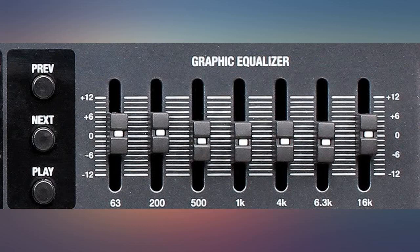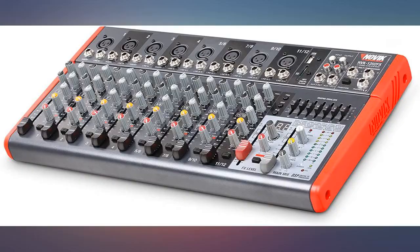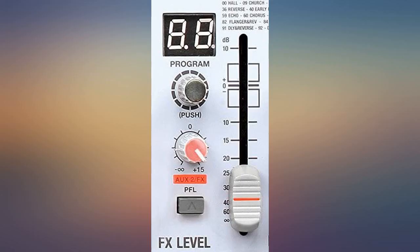It has a built-in MP3 player, Bluetooth, USB out, an SD card slot, 100 audio presets, and has a solidly built feel. I only have two cons about it.